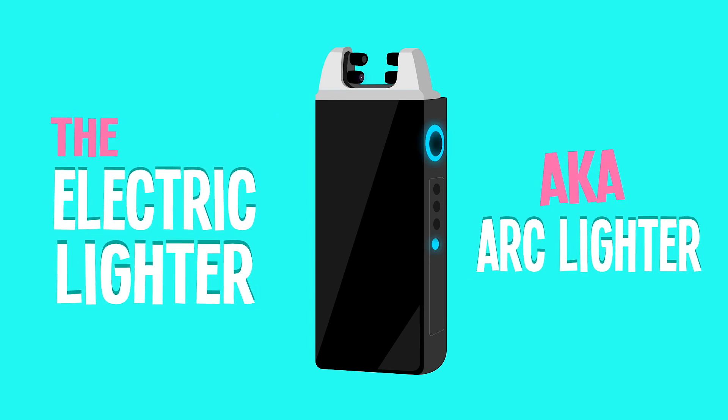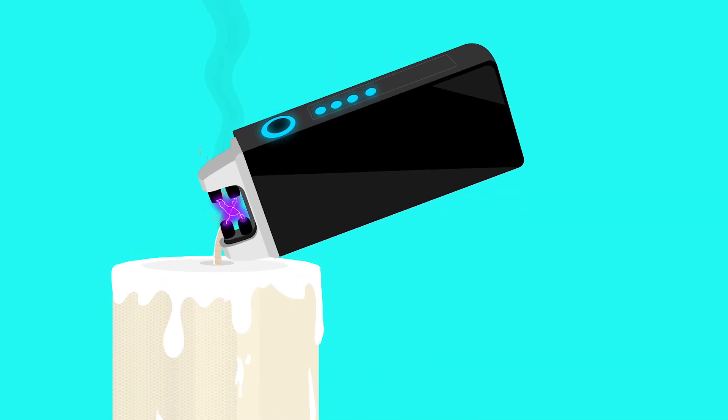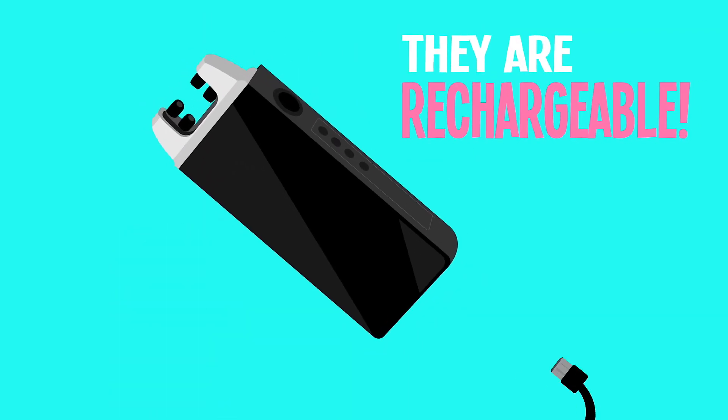Electric lighters, also known as arc lighters, rely on electrical energy that is transferred between two ceramic nodes. The result is a laser charge instead of a flame. And best of all, they're rechargeable.